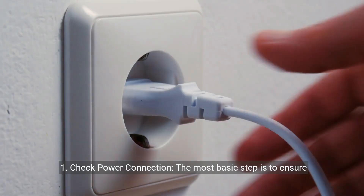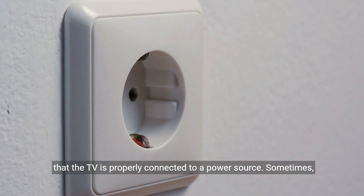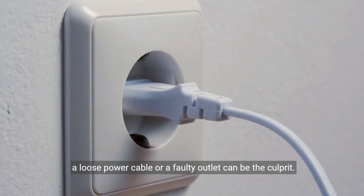Step one: check the power connection. The most basic step is to ensure that the TV is properly connected to a power source. Sometimes a loose power cable or a faulty outlet can be the culprit.